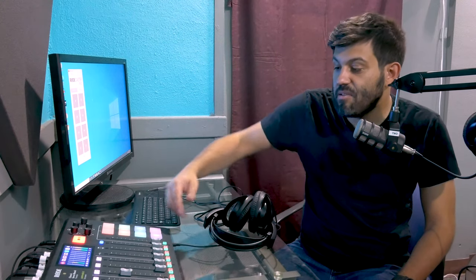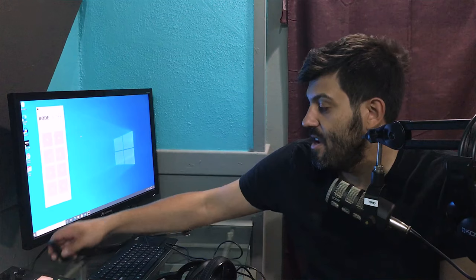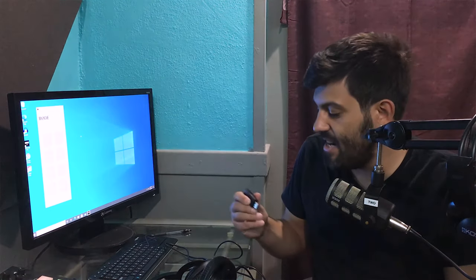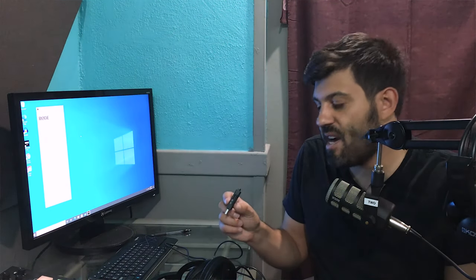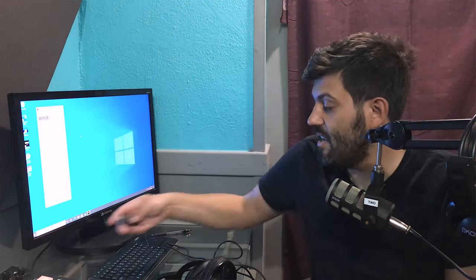And then once you're all done with the podcast, you literally just hit the record button. At the back there is a micro SD card — you'll take that, use one of the card readers right here, or you can pop it into your computer and take it with you, and do any post-production work if you want to, or simply upload it.